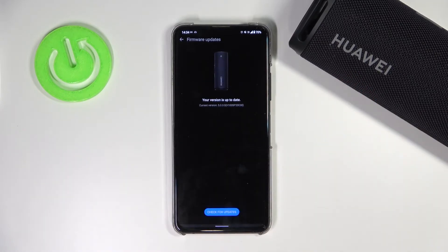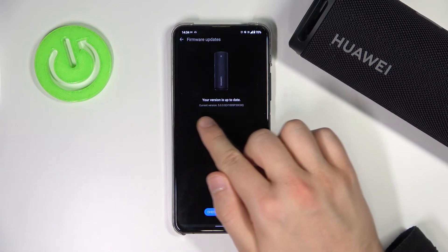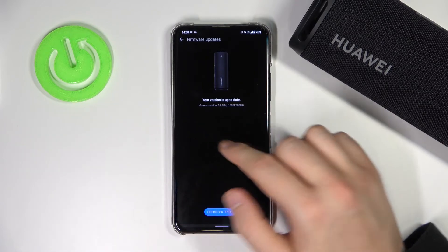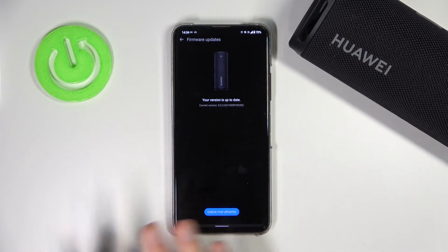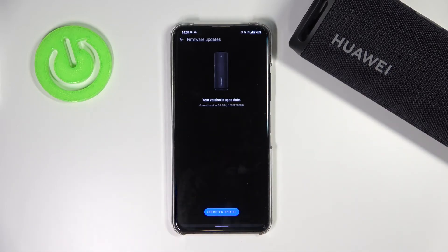So you can just tap right here to check for the updates, and when the new version is available, just tap the install or download button and wait until the process is finished.